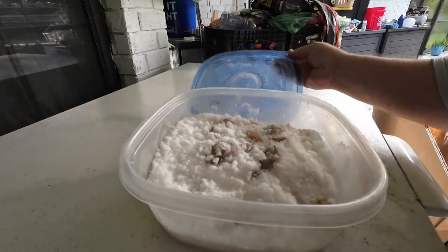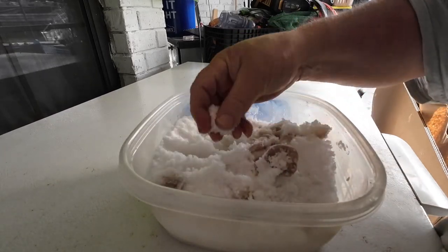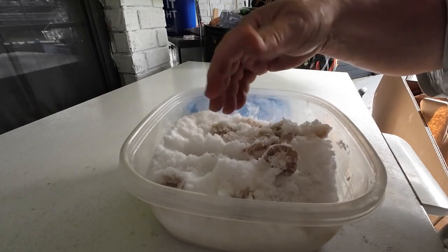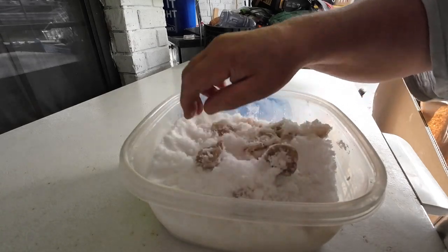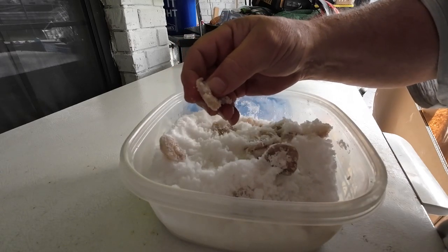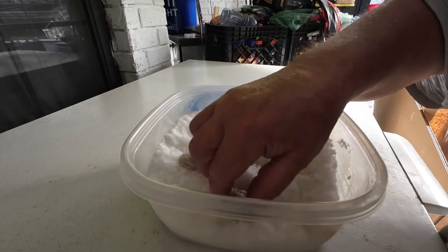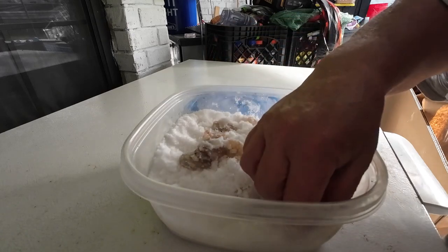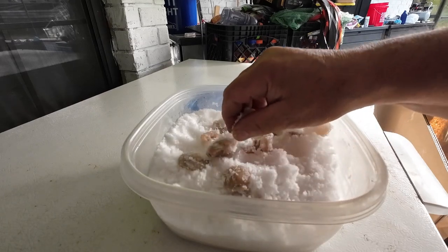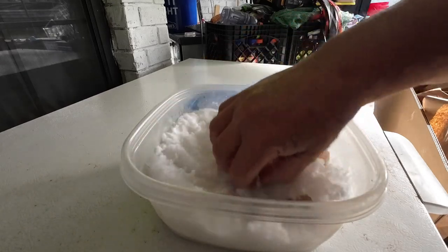Here is the shrimp after it's been sitting in this salt for about a day in the fridge. The salt is wet — it's not sticking together. I'm not sure if that's a feature of the type of salt or what, but it's wet and I can feel the moisture in it. The shrimp itself is pretty tough, kind of springy — it's toughened up considerably but is still a little flexible. So I'm going to get the salt out of here and separate the shrimp from the salt.